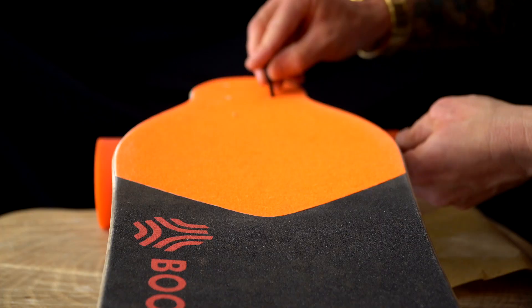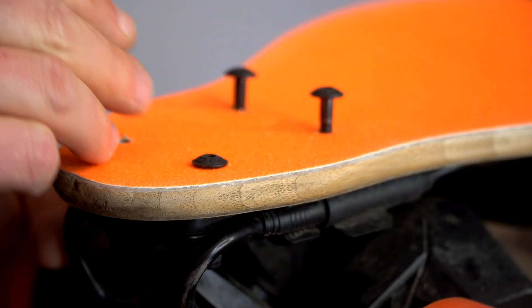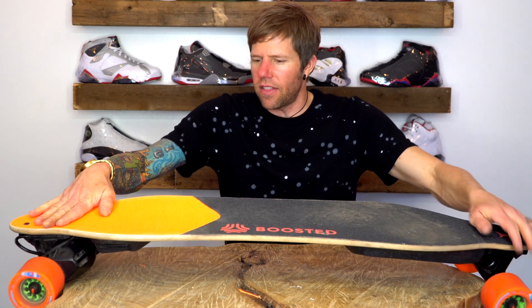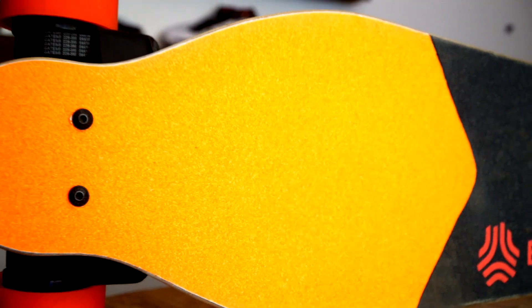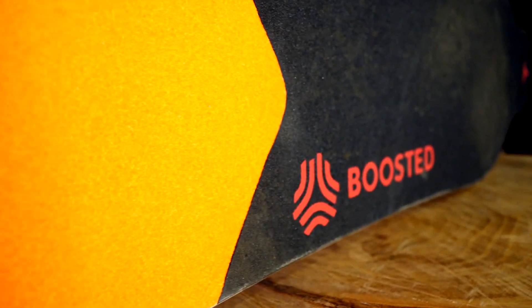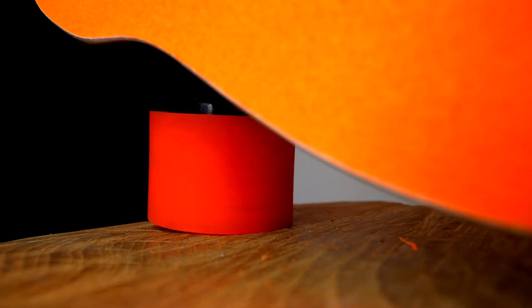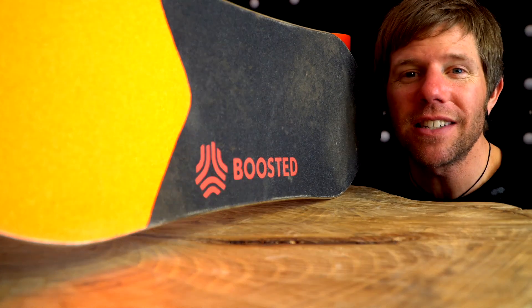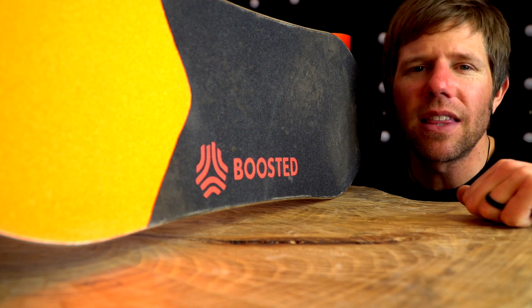Next up we need to get the four bolts back in here. I think we have finished it. Let's take a good look at it. Thanks for watching guys, I hope you've enjoyed the customization to the back half of my Boosted Board. Give us a thumbs up and subscribe. Go ask the family what they think of the board.